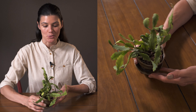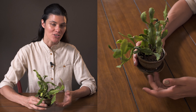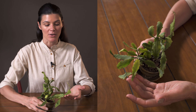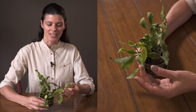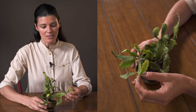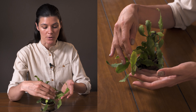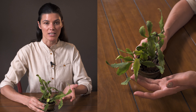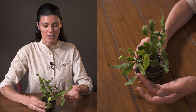Rhipsalis cuneata is a type of jungle cactus native to Bolivia. You probably saw my Rhipsalis care and propagation video — if you didn't, go see it because I talk more deeply about Rhipsalis care there. This one has phylloclades — a million-dollar word for stems shaped and functioning very similarly to leaves — and that is where the chlorophyll production is actually happening.